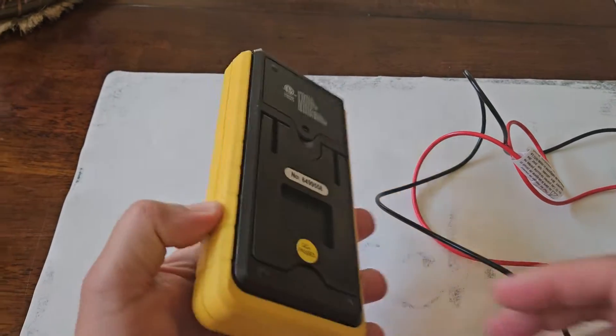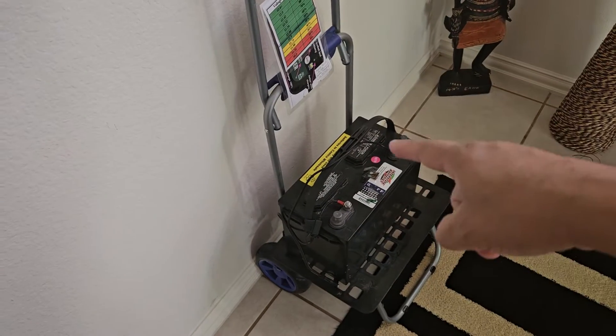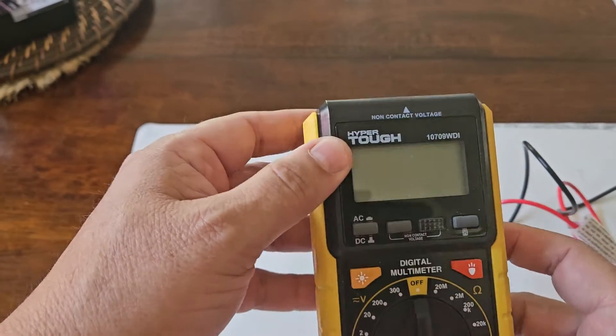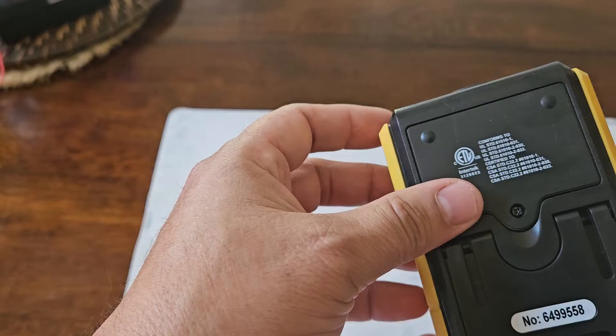Hello everyone! Today I'm going to show you how to use this multimeter to check the charge of your battery, and for that I'm going to use that battery. The one I have here I've had for several years, probably four years or so, maybe even more.